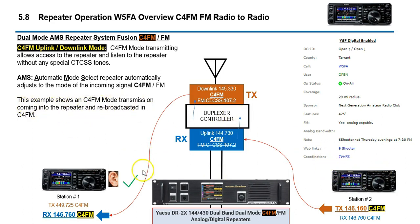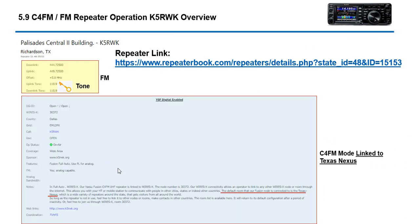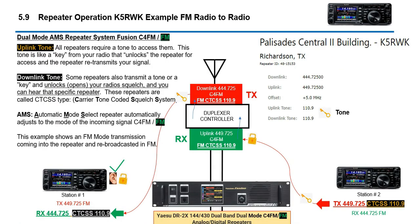This example shows a C4FM transmission on another repeater linked to Texas Nexus. There are many repeaters auto-patched into Texas Nexus. This one — K5RWK in Richardson — is also a dual-mode repeater. You can see the FM portion with the PL code, and down here it mentions it is linked in full auto to Wires-X and by default patched to Texas Nexus. You can also use the Wires-X function to access the node and look at different rooms.